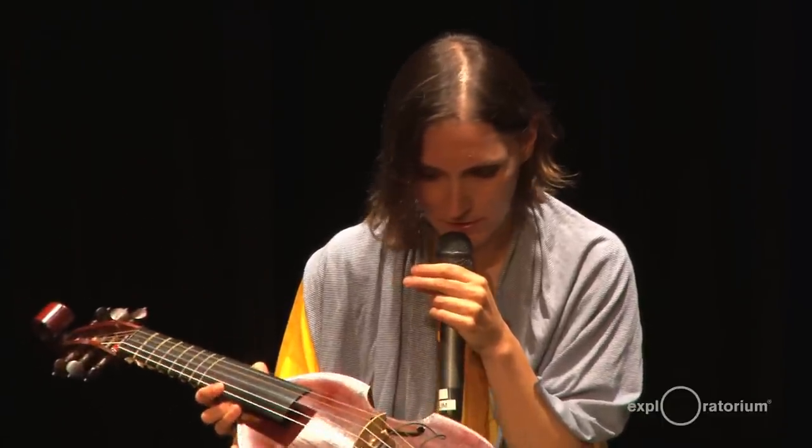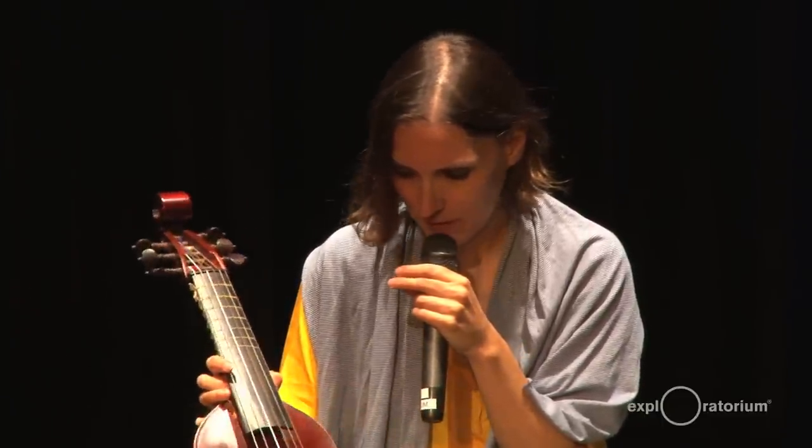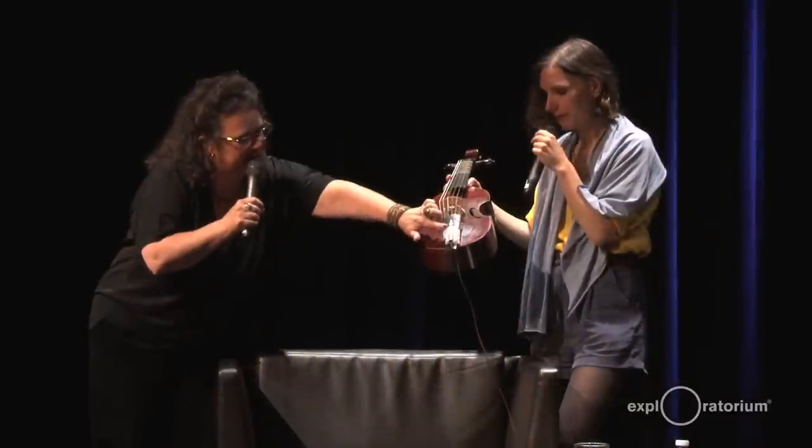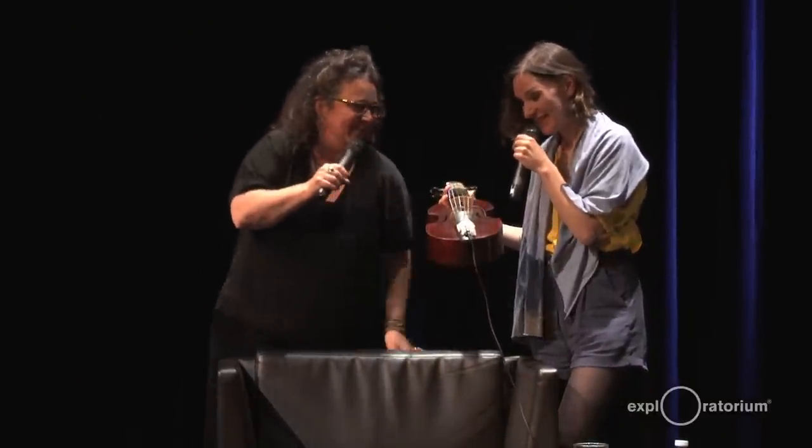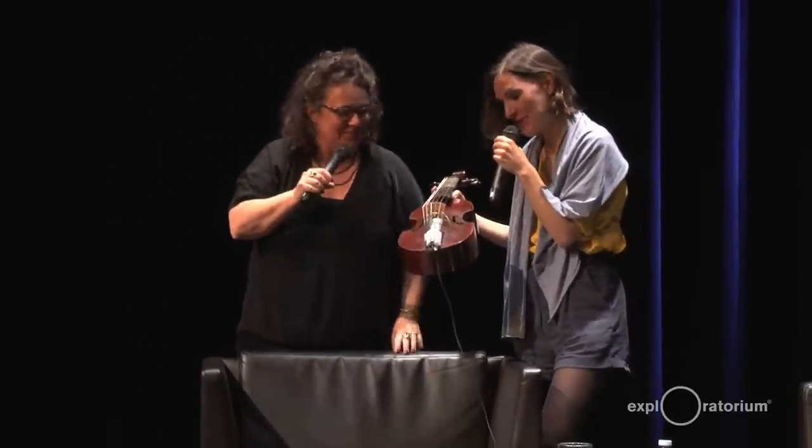The pickup I recycled from a cello — it's a Schertler pickup. This is very exploratory.